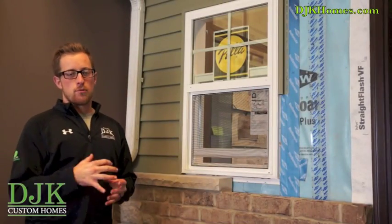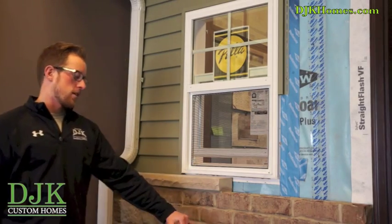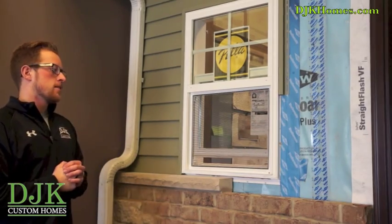We're now over here at the furthest left portion of our wall system where you'll see some of our finished products. Here we have our brick elevation as well as our stone and vinyl siding. We also have our WeatherMate Plus house wrap, which basically protects the home from the elements — any rain intrusion — acting as an additional layer of barrier.